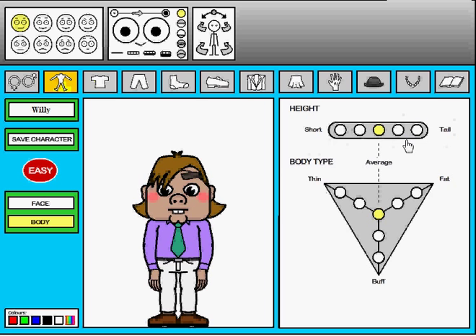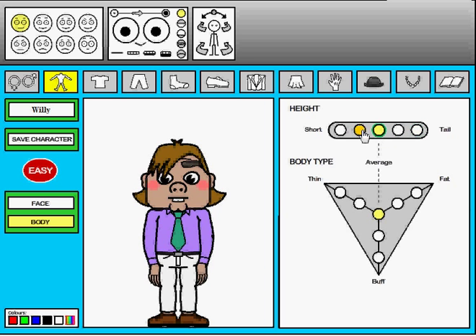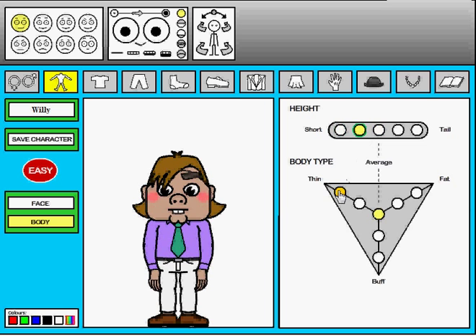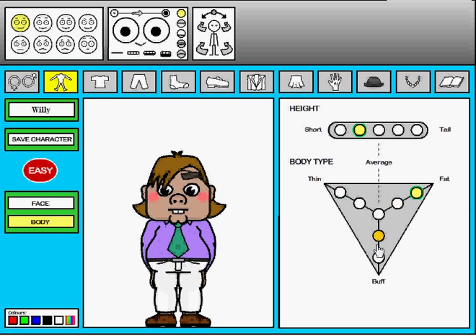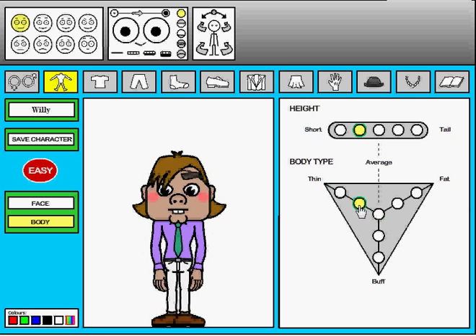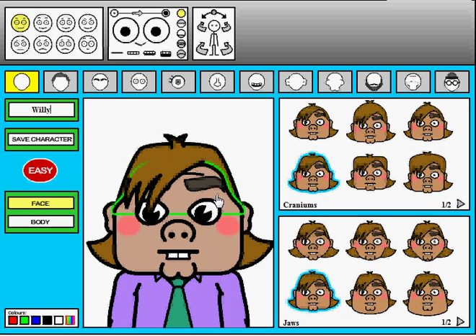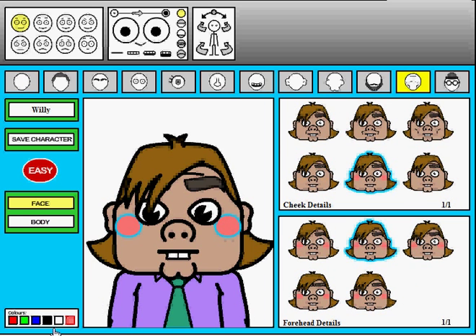Can change his height — Willie's all grown up. I like him right there. Can make him thin, can make him fat, can make him buff. Let's give him a little bit on the portly side — just the average frumpy kid. Let's go back to face. Let's make this cheek look a little bit more skin tone. There we go.